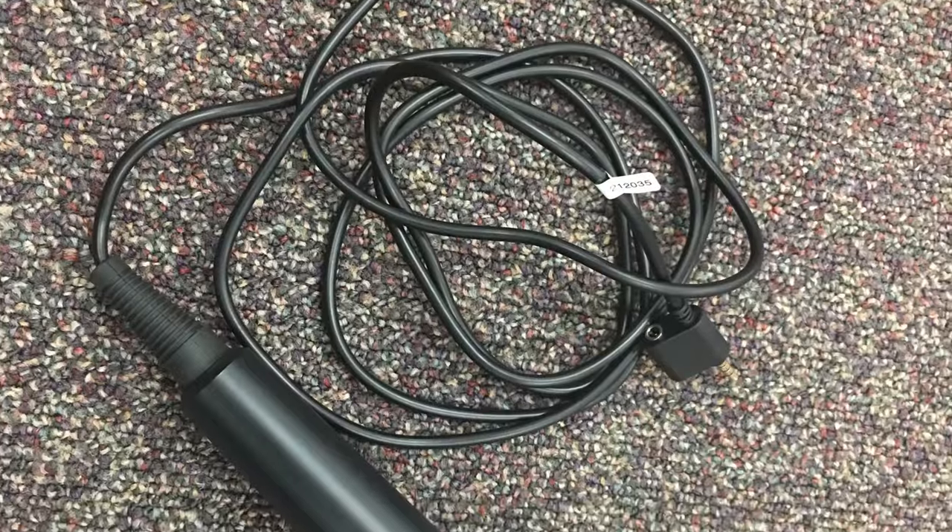Now some of the bad things that I didn't like included the cable that the microphone comes with — take a look. As you can see, the cable is pretty thin and quite flimsy, so I'm assuming it will not last a long time, especially if you use it often. Not only is the cable thin and flimsy, but it's also attached to the microphone, which is really bad in my opinion because that's going to cause the cable to go bad much earlier than it should.